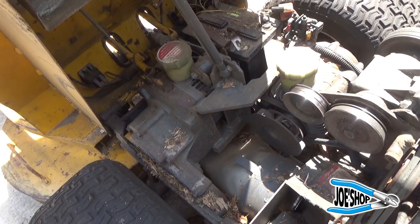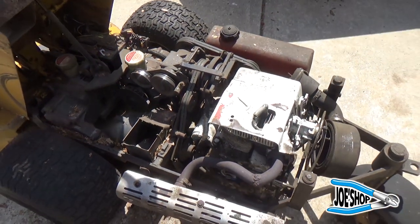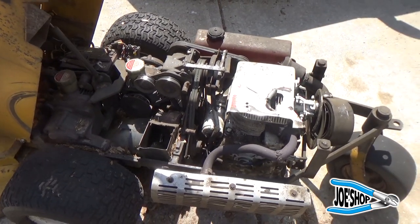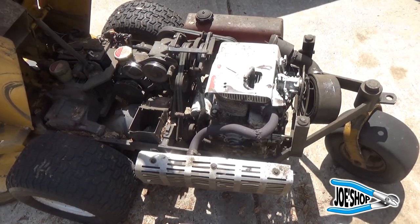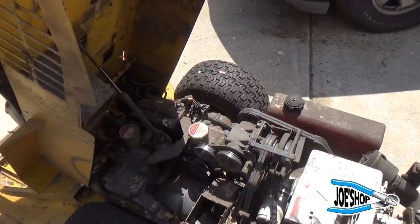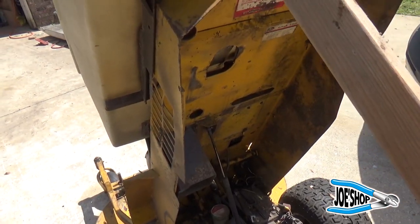On top of that, it's got electrical issues and no compression — it just needs a new motor. It's a very expensive machine, very expensive to fix, and all the parts are just a real pain. On top of being difficult to work on, it's dangerous to work on.